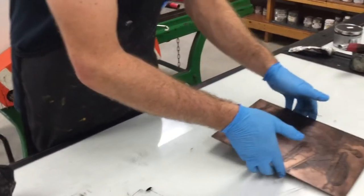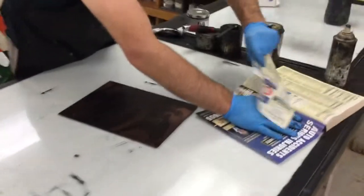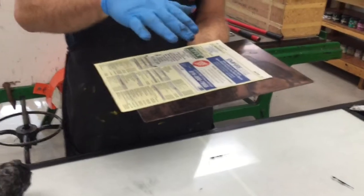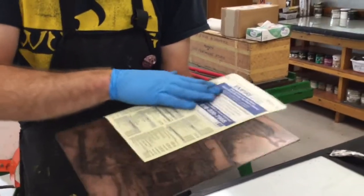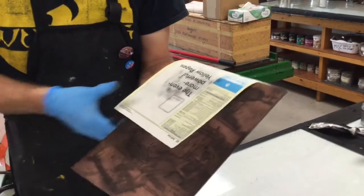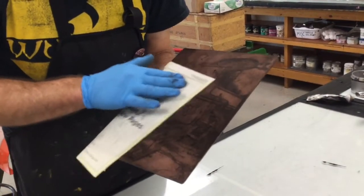Now we're going to come in for the next step. Grab a phone book page — there are some phone books directly underneath this table. As you do this, make sure you're avoiding the urge to crumple it up — leave it flat. Using light pressure, just enough to guide it with your fingertips, work the entire plate with this phone book page. I'm starting to pull out highlights and continuing to wipe, really looking at areas where I know I need to pull out highlights.